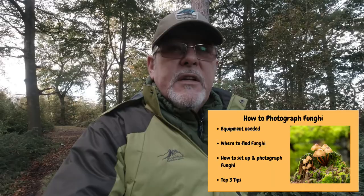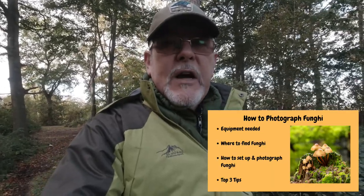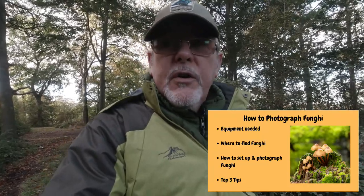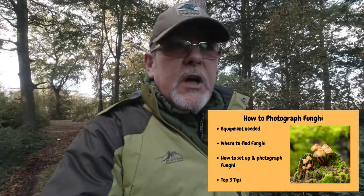So far, what we've looked at is the equipment you need to photograph fungi, and how and where to find fungi. And finally, what I'm going to do now is take you through the process I follow in how to photograph fungi. But first of all, what we have to do is find the fungi — so that's the next job.